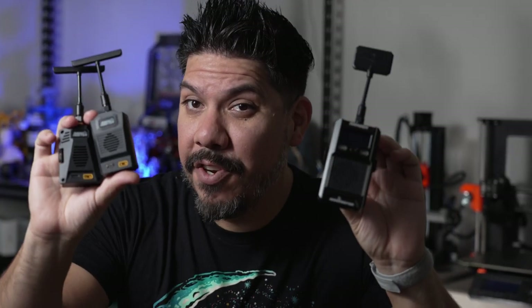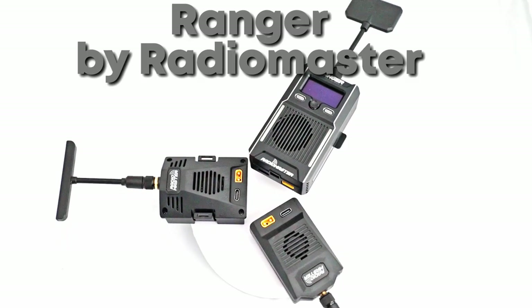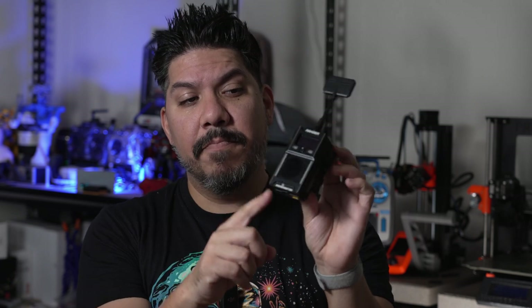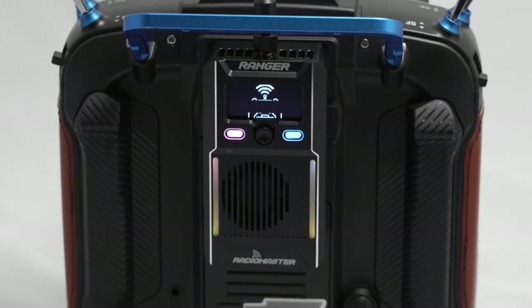RadioMaster now has a new suite of ExpressLRS modules for your FPV control radio. You have your budget-friendly micro and nano sized modules right here that both go up to one watt. For $100 you can upgrade to a metal cased, huge fan, OLED screened module that still goes up to one watt — a serious control link for those who want to fly further or carry something more valuable.